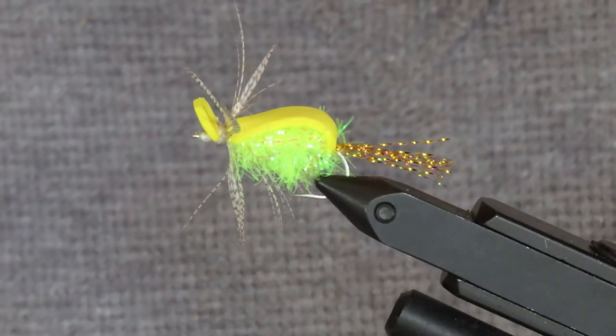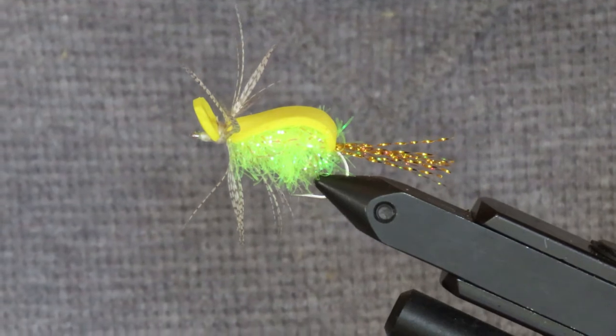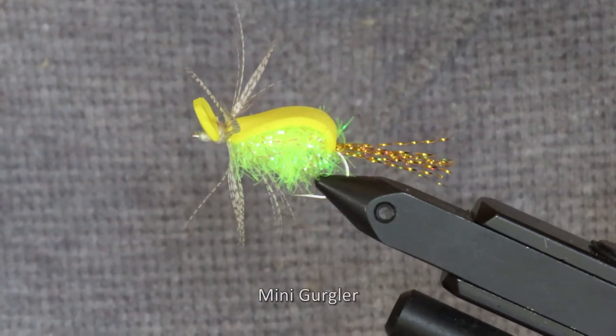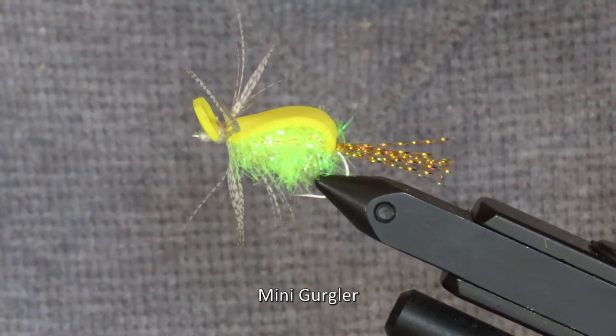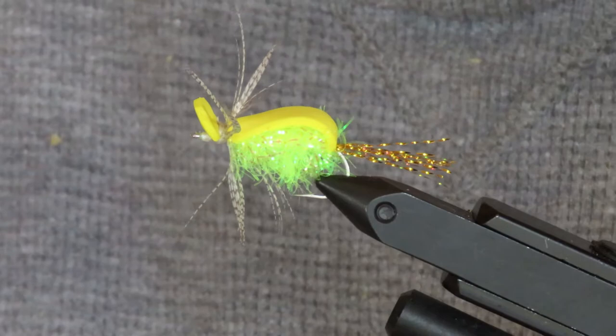One of the most productive and exciting ways to fish the saltwater for sea run cutthroats is to fish dry flies on the surface. Today I'm going to show you how to tie Jack Guard's classic mini gurgler, which is one of the best and most proven patterns for the topwater.